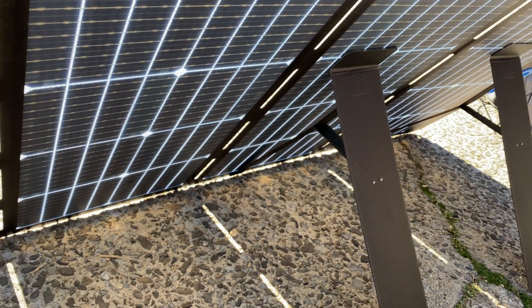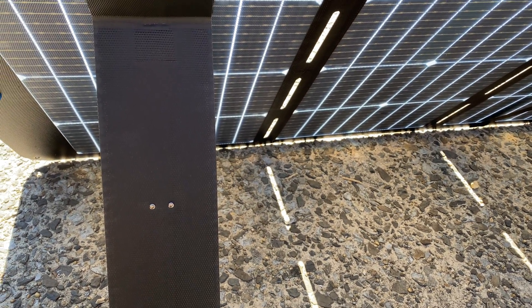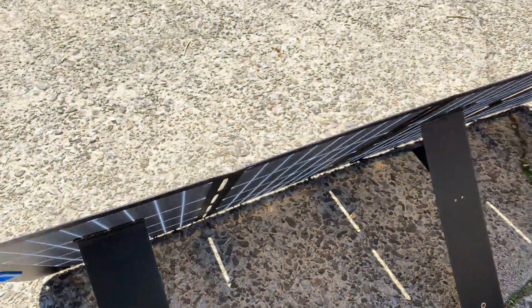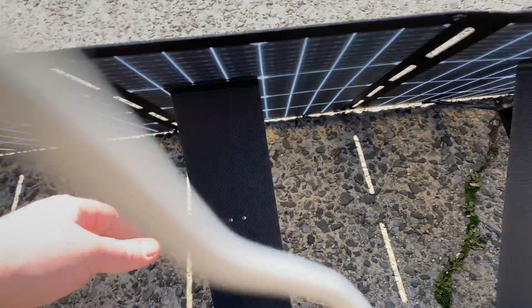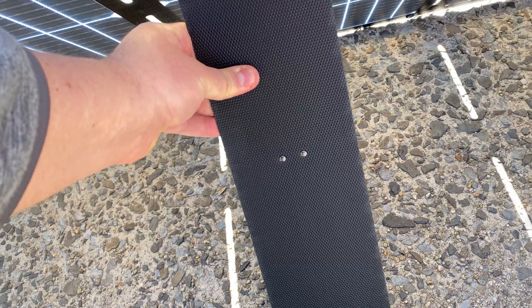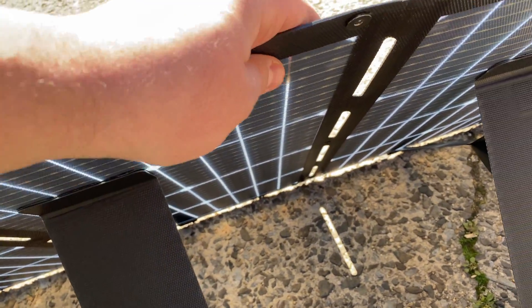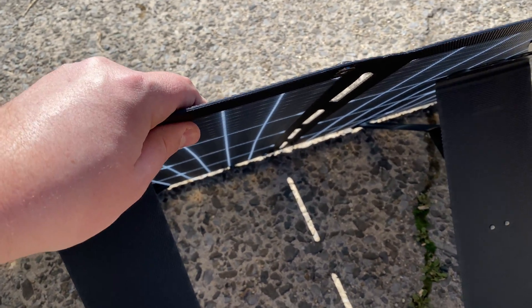It's a bifacial panel — can we get an extra gain from it? Maybe if I put aluminum foil behind it. The kickstands are nice and sturdy, feels like the same plastic material as the panel itself — almost like carbon fiber. I like the thinness of it.